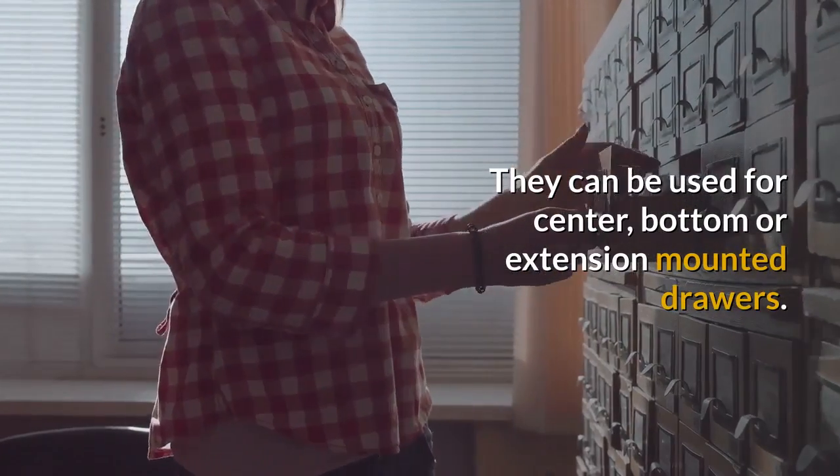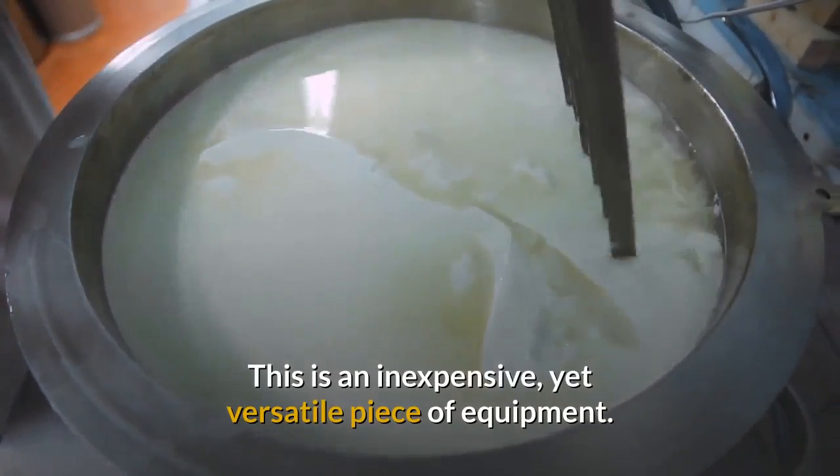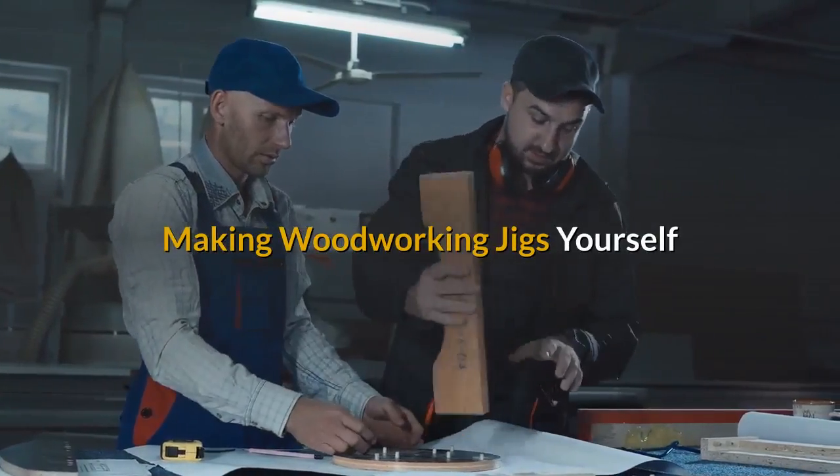They can be used for center, bottom, or extension mounted drawers. This is an inexpensive yet versatile piece of equipment. Making woodworking jigs yourself saves money and supplies.